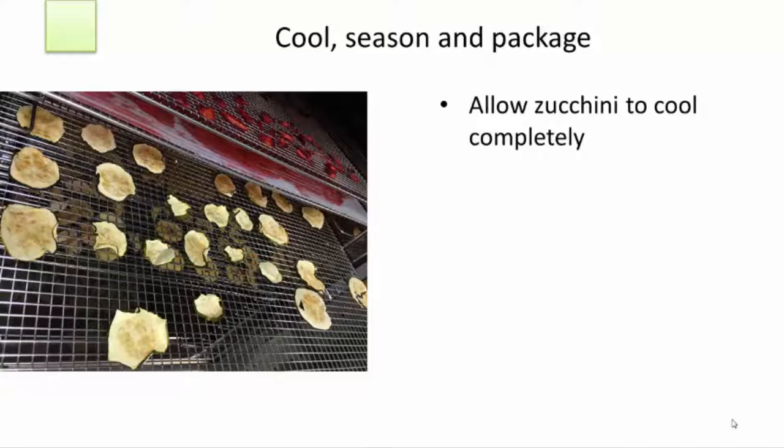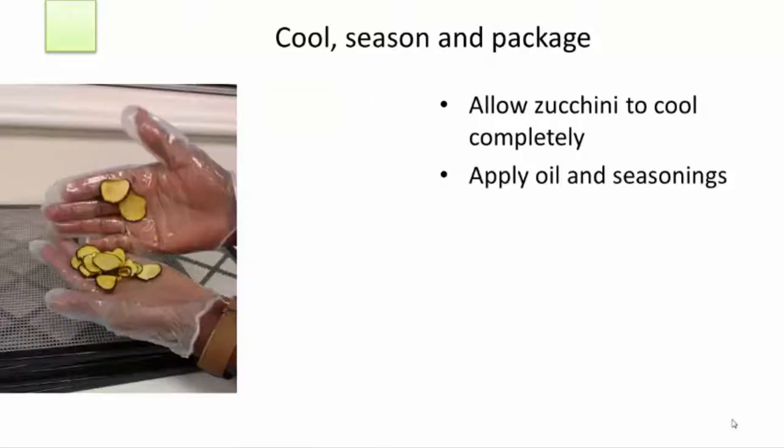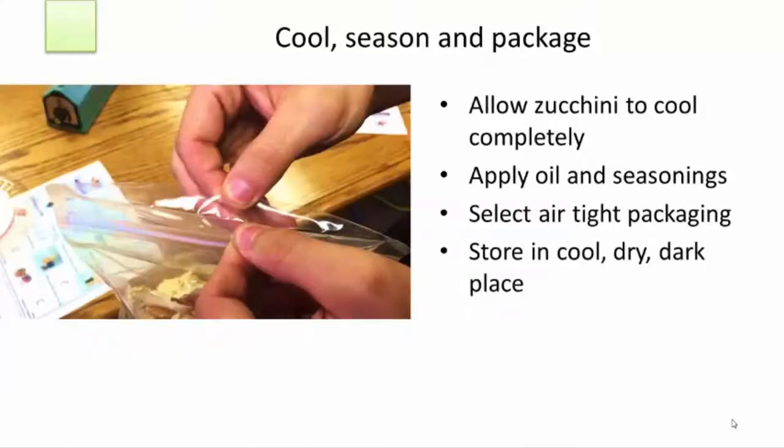Because they're so dry, zucchini chips don't need conditioning like fruit. Once cooled, they can be pre-seasoned and then packaged. To ensure that the chips don't stick to each other in the package, put a very small amount of cooking oil on the chips — apply no more than a teaspoon of oil to your gloved hands and rub it across the faces of the chips. After oil is applied, you may also want to shake on a bit of ranch, Italian, or other seasoning to provide flavor if the chip is to be used as a snack food.